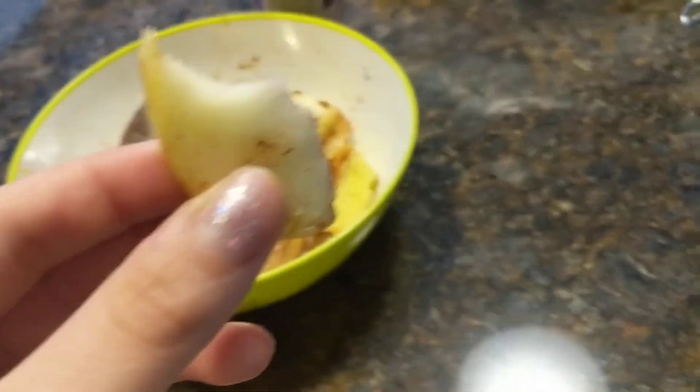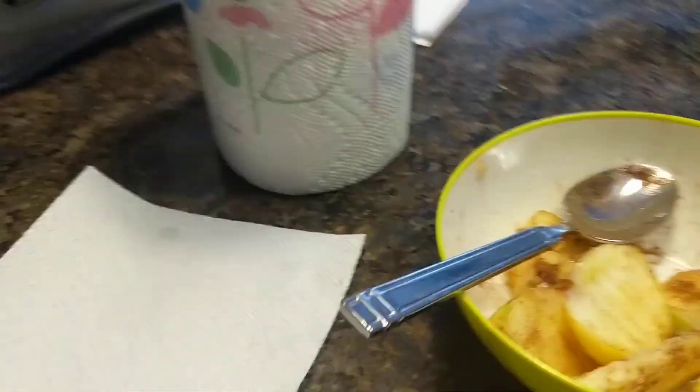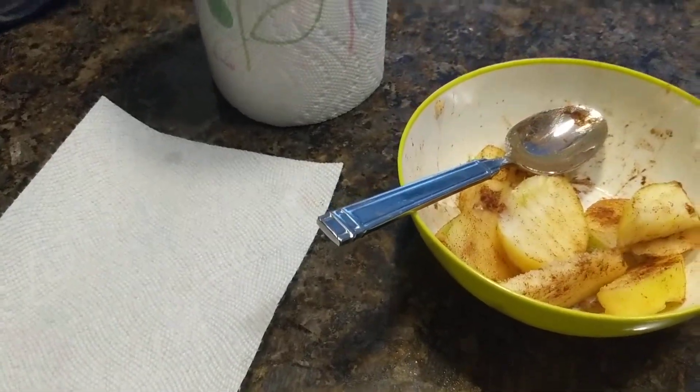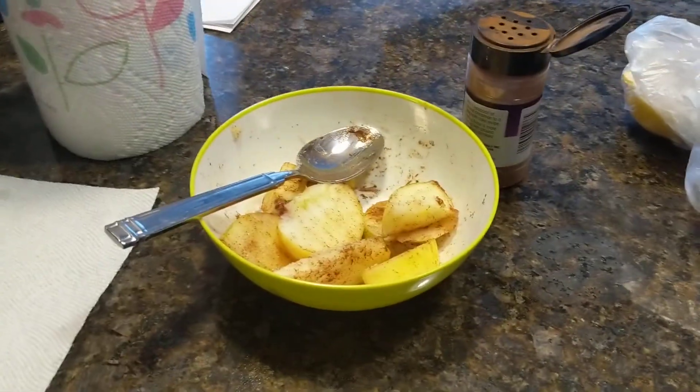Mmm, so good! Well, that concludes our cinnamon apple wedges recipe.